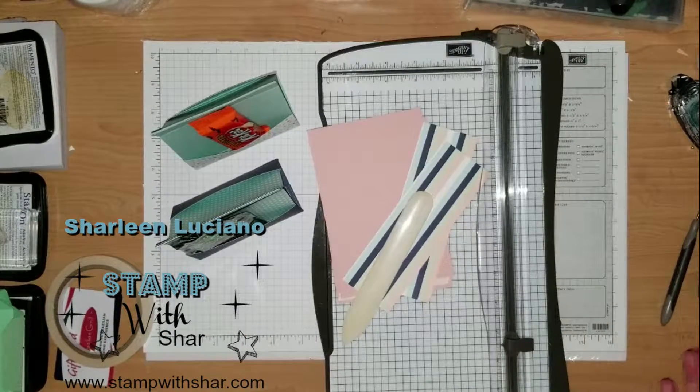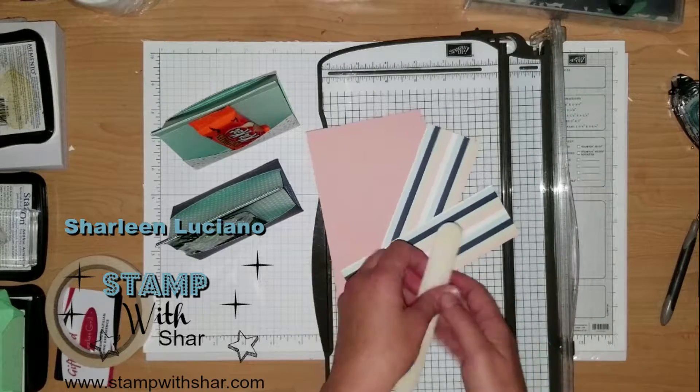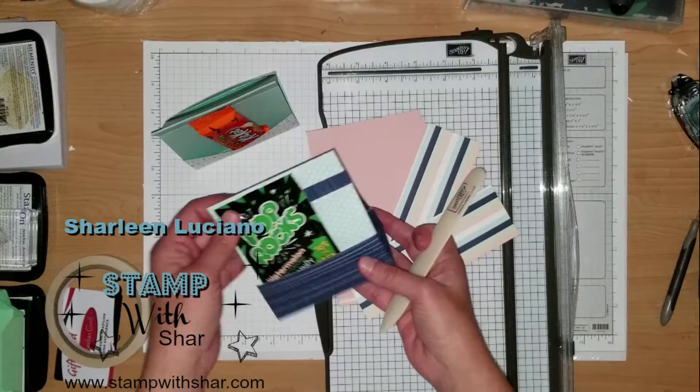You can do one for Christmas, Thanksgiving, Halloween, birthdays — you name it and you can do it all. So for today I'm going to show you how to create these cute little treat pouches.